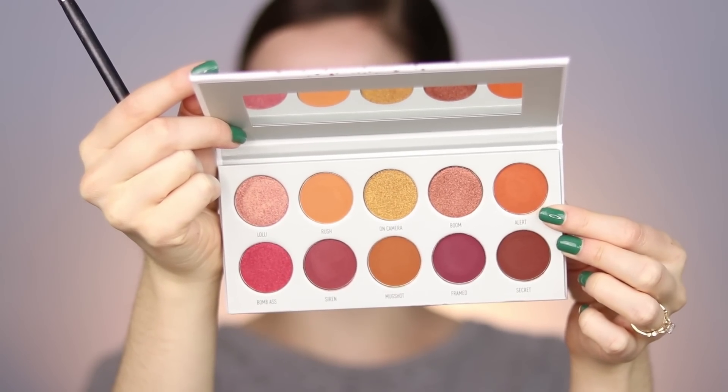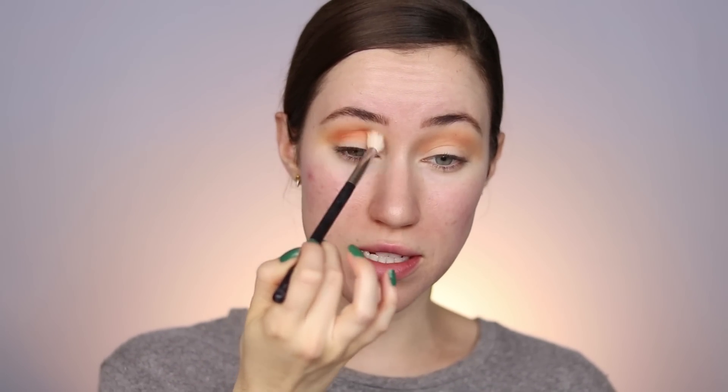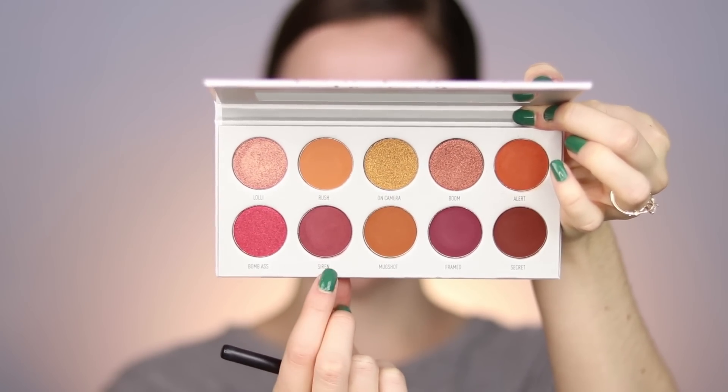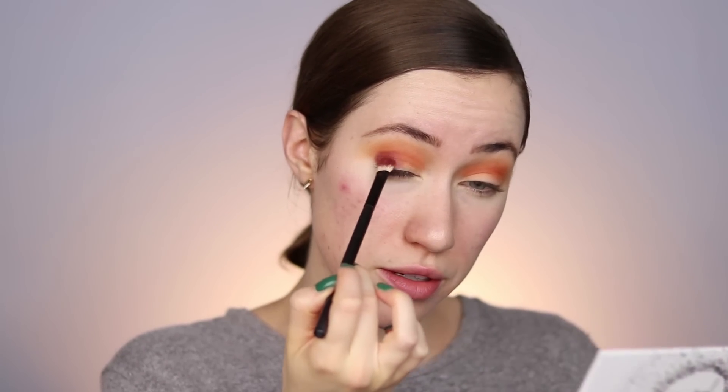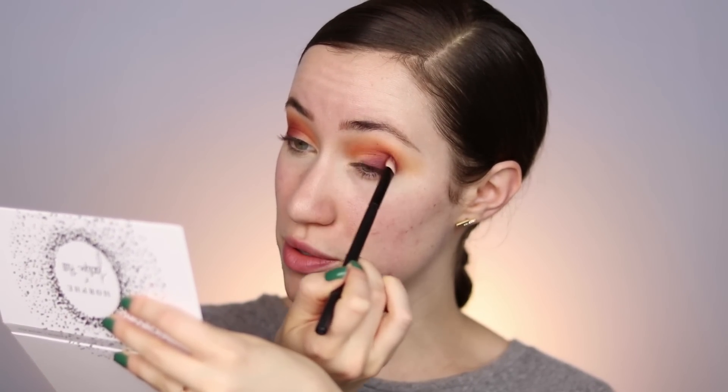Next I'm going into this shade called Alert and really wanting to build up the pigment in the crease. I'm going directly into the crease in a back and forth windshield wiper motion, making sure it blends into that first shade, but I want more depth and definition with this color. I'm blending it back and forth until it's seamlessly blended. Next I'm taking the shade Siren and working it into the outer third of the eye, stopping at the crease. I'm taking the brush through the crease to make everything look more seamless. This color is so pigmented and blending so beautifully.